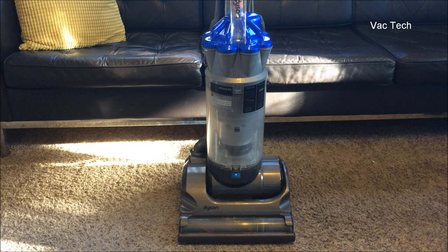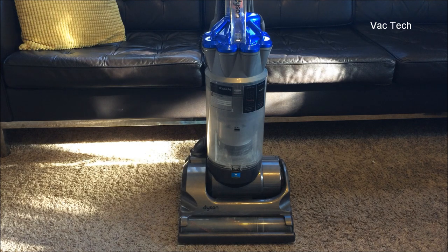Now we tend to have more homes with hard floors and area rugs, but 10 years ago that wasn't the case. At the time, Dyson was dealing with a lot of pushback from publications like Consumer Reports saying their products weren't great carpet cleaners. That was true with the DC07; the DC14 was a little better, but this one was a huge jump.